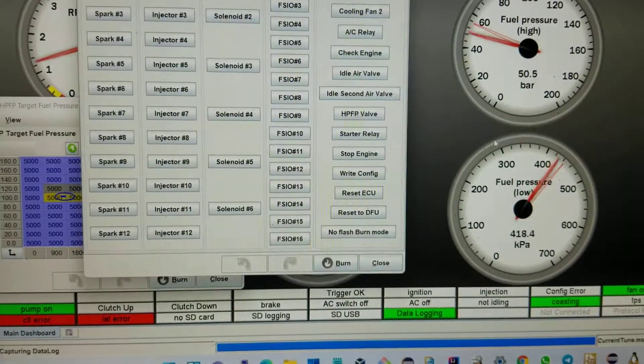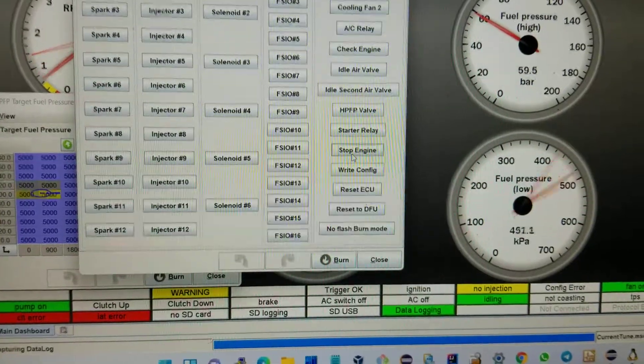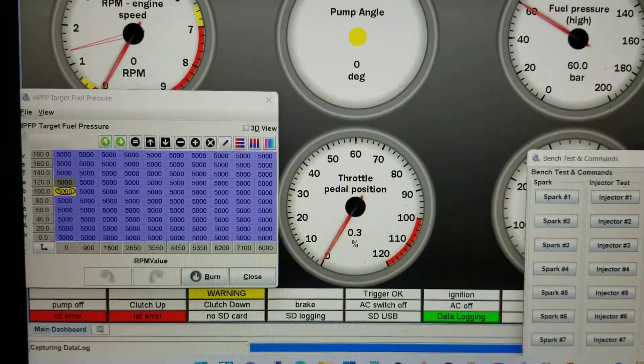It's going to leave now, so I will kill it through the software. Let me kill it through the software and start again. So that killed. No throttle — where's the throttle? That's the throttle position.